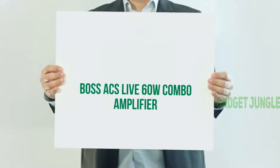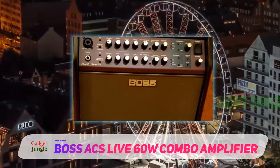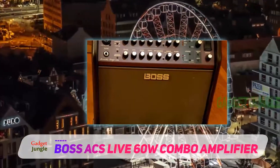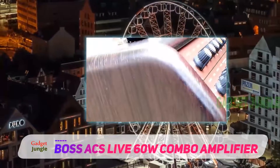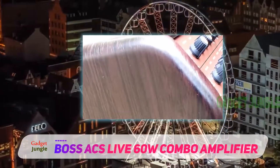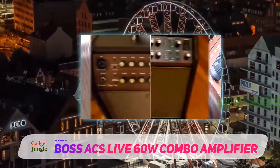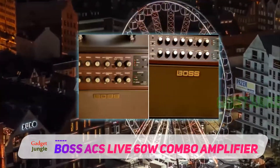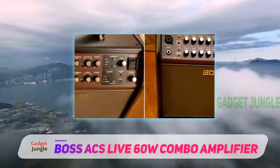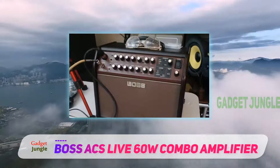The actual name of this amp is the Boss ACS Live — the Acoustic Singer Live — but it's way more than the name implies. This powerhouse features 60 watts booming from a 6.5-inch woofer, it packs two channels with analog input governed by a three-band equalizer, and a plethora of other premium-quality features. One of the most important features of the ACS Live is the dedicated channel complemented with the Acoustic Resonance technology.